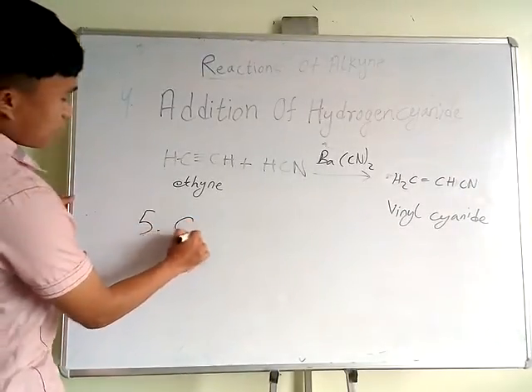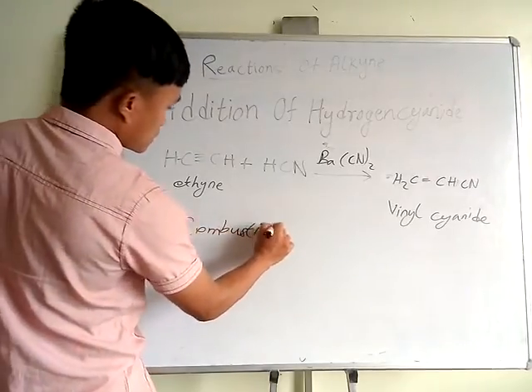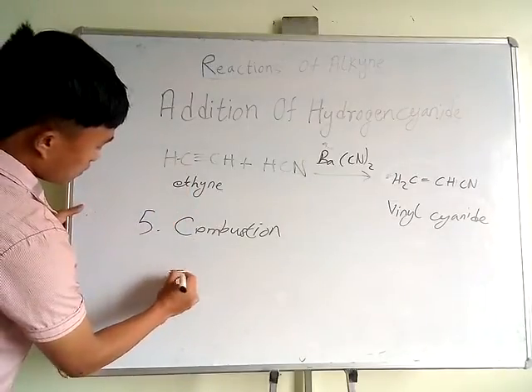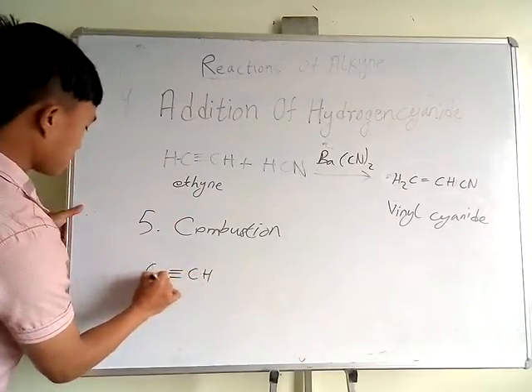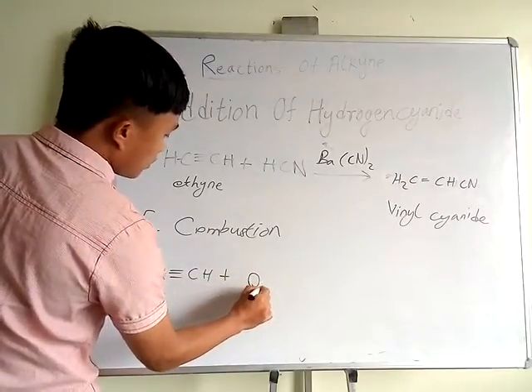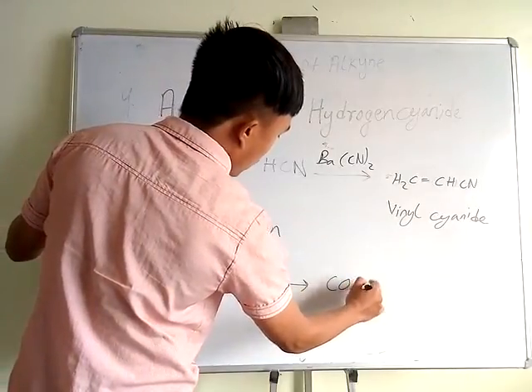This is number 5: combustion. Combustion means burning of this compound. Burning means the addition of oxygen, and it gives carbon dioxide and water as products.